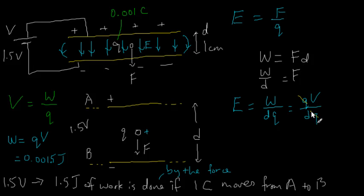If I know the voltage, which I do, and if I know the distance d, which is 1 centimeter — converting to meters, that's 0.01 meters — I can find E. The voltage is 1.5 volts, d is 0.01 meters, so the answer is 150. I've seen previously that the unit for electric field strength is newtons per coulomb, because it's force over charge.